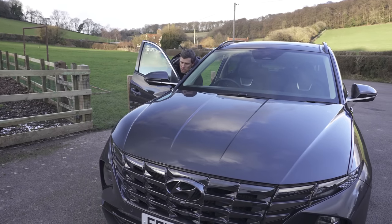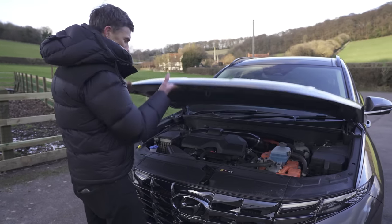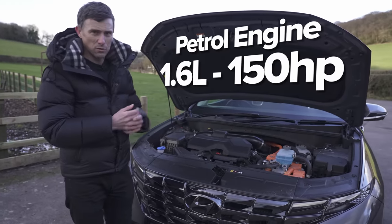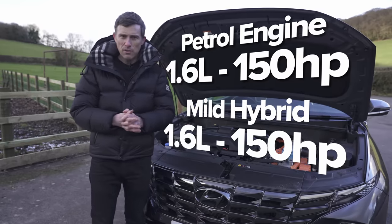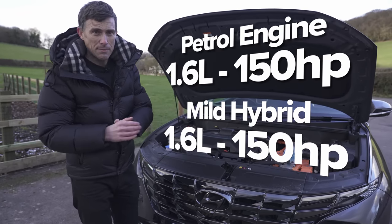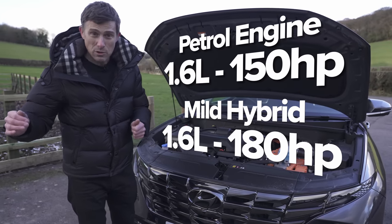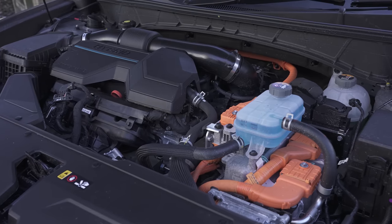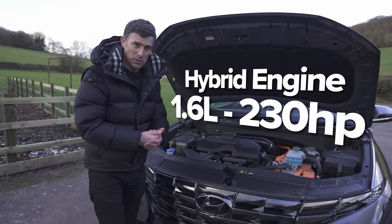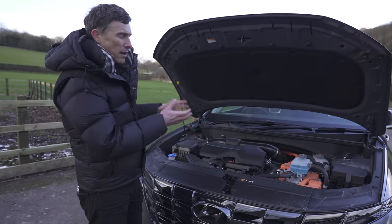Before we go driving, let's talk about the engine choices — it's fairly simple. There's only one engine: a 1.6-litre turbo petrol. You can get it as pure petrol with 150 horsepower and front-wheel drive on a manual gearbox. Then there's a mild hybrid version — also 150 horsepower — available as manual or automatic, and a higher-powered 180-horsepower mild hybrid with all-wheel drive. Finally, there's this full hybrid version, which pairs the same 1.6-litre turbo petrol with an electric motor for boosted output, and it's automatic only.